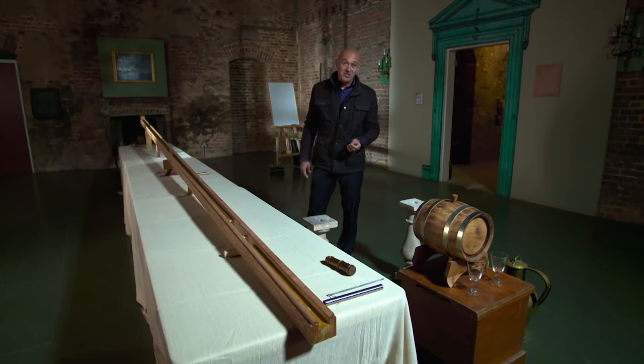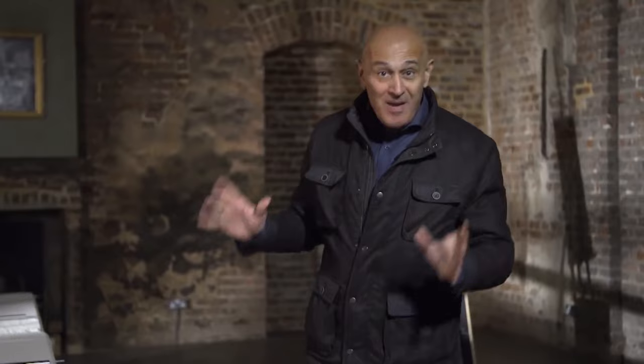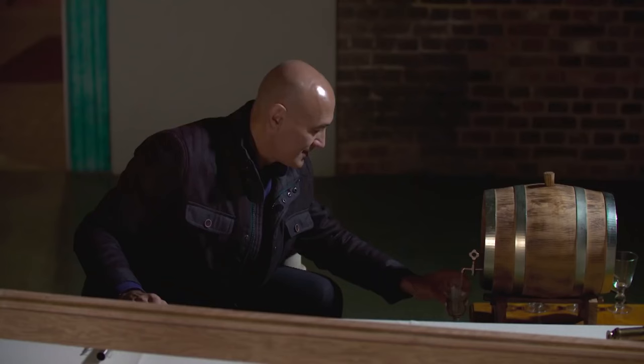He realised there might be a way to measure how much falling objects gain in speed. What he devised was the first ever attempt to measure gravity itself. He built a long wooden ramp, sloping at a shallow angle. The idea was to roll balls down the ramp and measure their acceleration. The shallow angle was crucial to reduce the effects of wind resistance and meant the balls would roll down slowly enough to give him time to measure their speed.